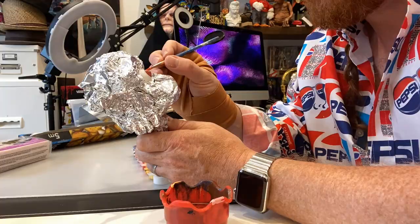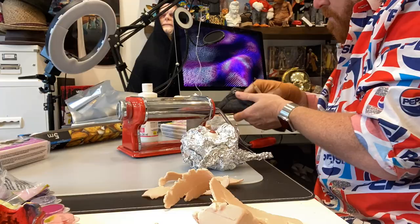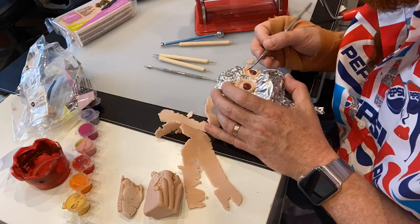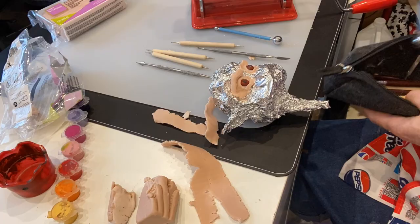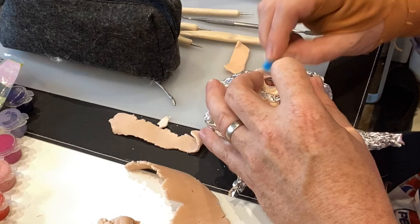I'm starting with tinfoil - that's what I usually use. I get a ball of tinfoil and loosely shape it into what I'm making. I get my eyes from Amazon. Sometimes I have to paint them because they're not the right colour I want, so I've painted these ones red. And now I'm using Super Sculpey, which is a wonderful clay that turns into a kind of hard plastic once you've put it in the oven for 15 minutes at 135 degrees Celsius.